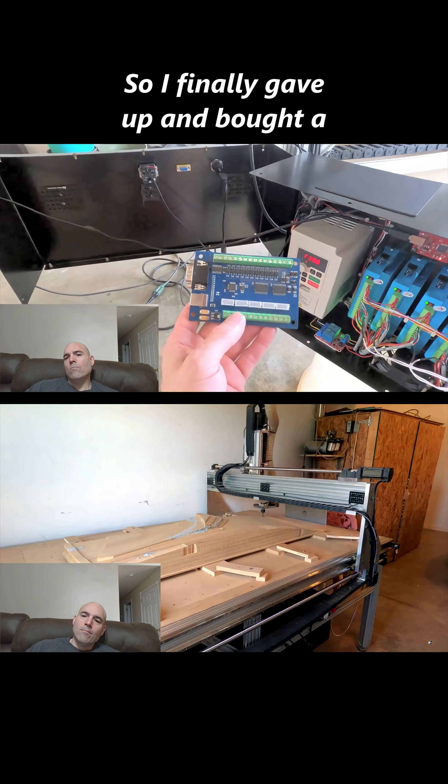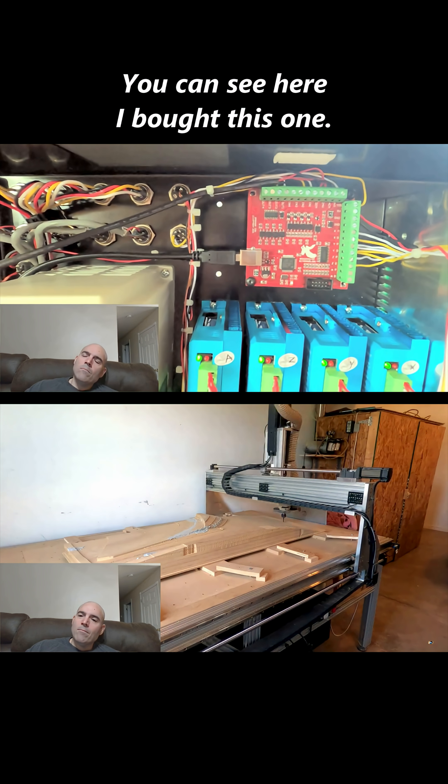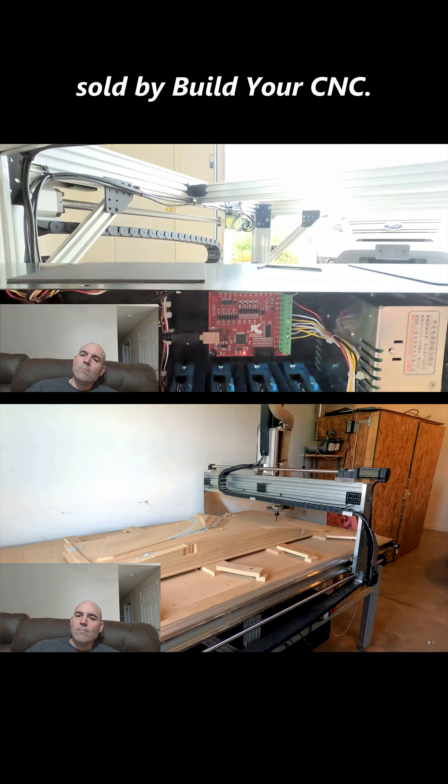So I finally gave up and bought a different breakout board — you can see here I bought this one. Anyone in the CNC world will recognize this; it's a very popular board sold by Bilger CNC.